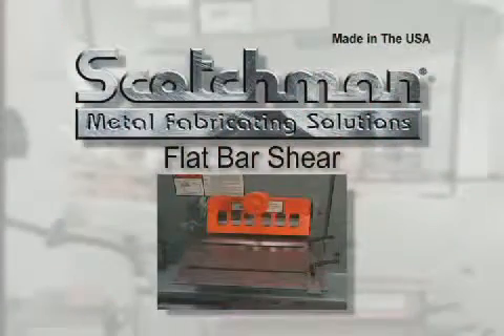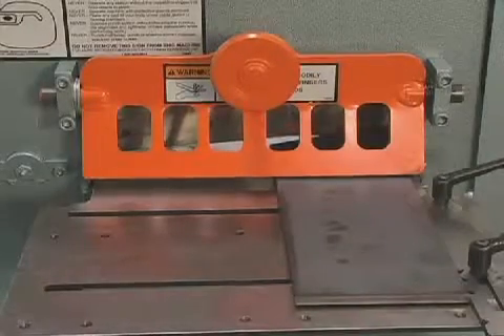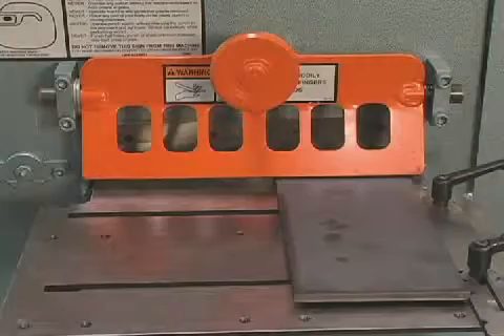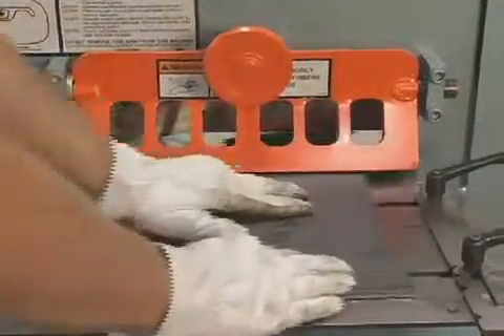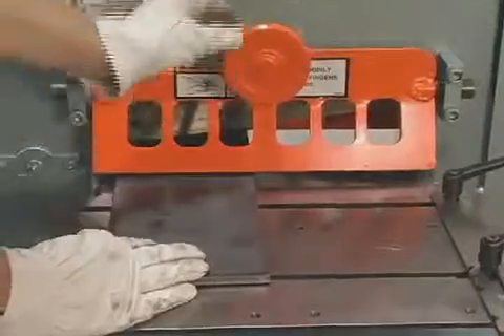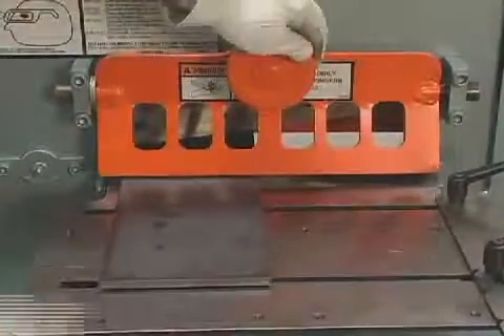All Scotchman ironworkers have a hydraulic bypass feature. If the machine cannot shear the material presented to it, the hydraulic bypass will open, preventing any damage to the machine. This tells you to move the material closer to the pivot point, or you have exceeded the machine's stated capacity.